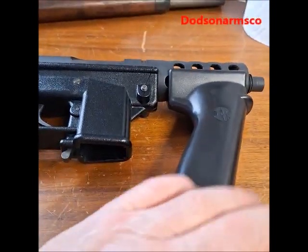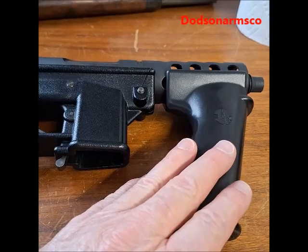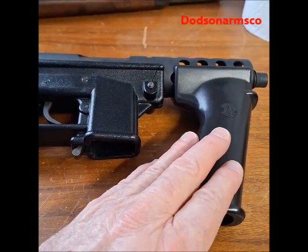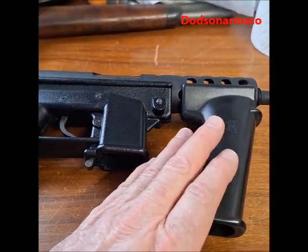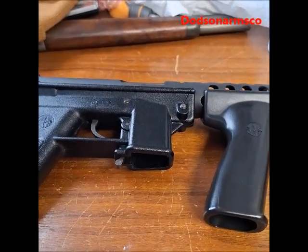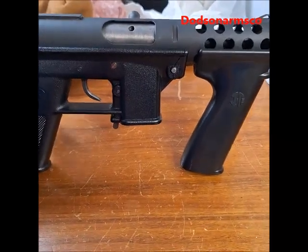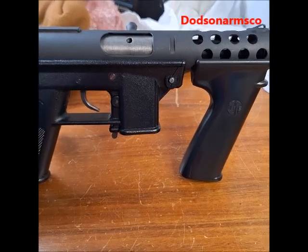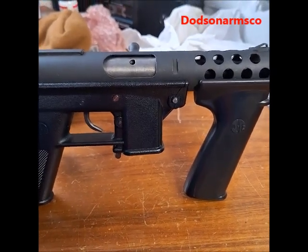A word of caution: with the machine gun bolt in one of these, you can use a front grip on it. But if you have a semi-automatic version of the Tec-9 and it has this on it, it becomes another weapon classification, and unless it's registered, it's illegal. So just a word of caution — if you're shooting a Tec-9 machine pistol, the front grip is okay. If you've got a semi-automatic, don't put a front grip on it. It'll get you in trouble.